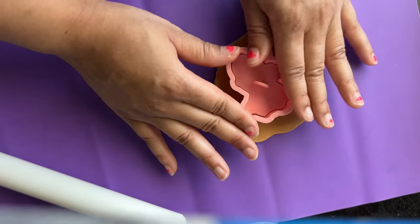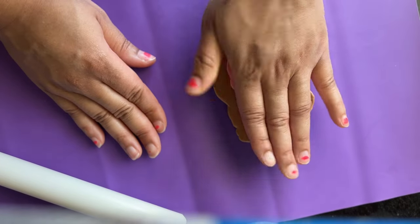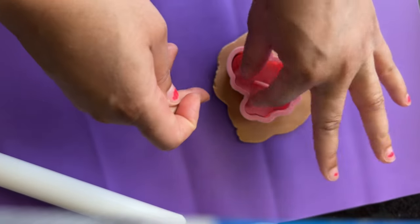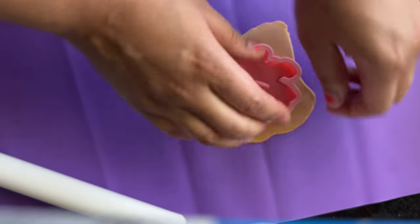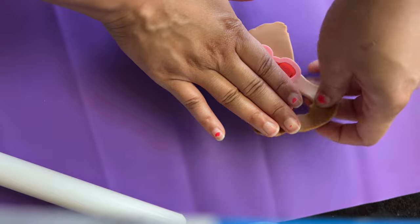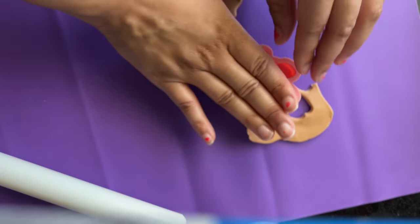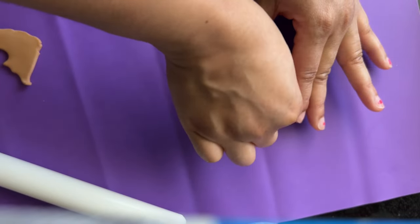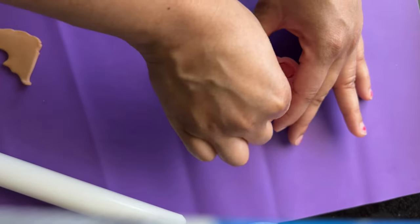The cutter helps eliminate the rest of the fondant around the edges so that you get a nice clean cut. You can still press down to make sure that the imprint goes through nice and clean. Then remove the excess fondant from around the edges, and remove the embosser first before removing the cutter.